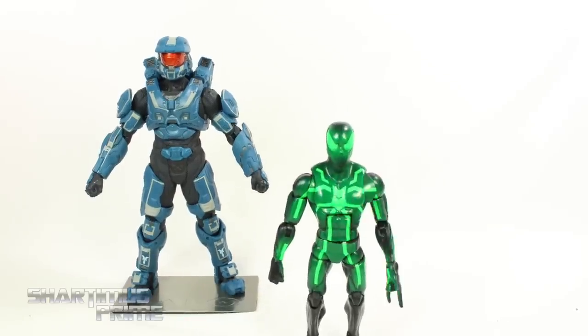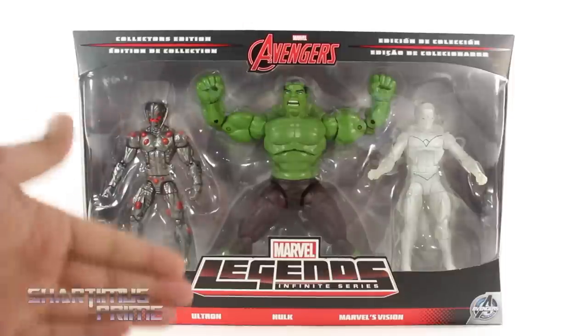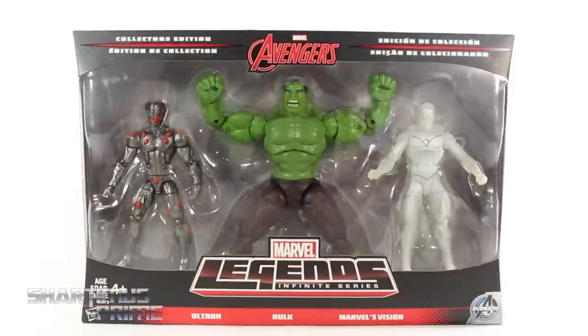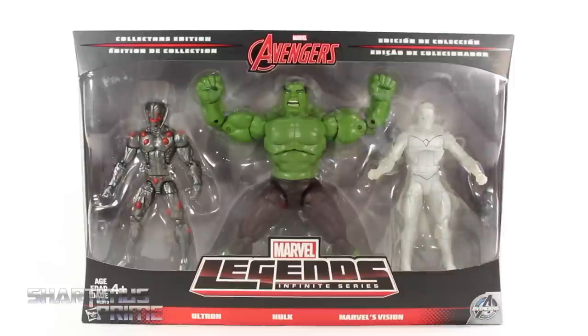Hey, what's up you guys, Shardomus Prime here doing another Marvel Legends figure review on the Hasbro Infinite Series Target exclusive Avengers 3-pack with Ultron, Hulk, and Vision. Big thanks to Chu for this awesome birthday gift — he hooked it up with this along with the retail version of the First Order Stormtrooper. Very, very, very happy, thank you so much.